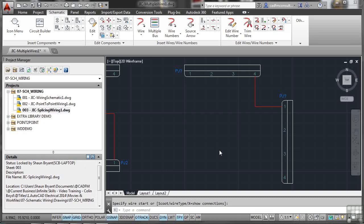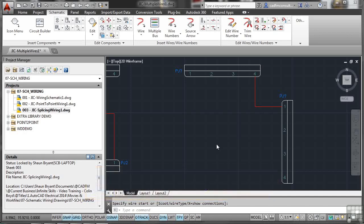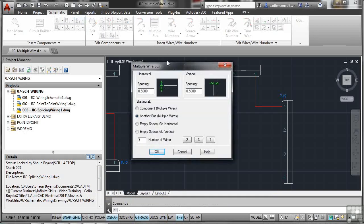When placing wires onto a drawing, you can place multiple wires at once. With two connectors — the basic ones with four connectors each — go to the schematic tab on the ribbon, then Insert Wires and Wire Numbers, and select Multiple Bus. Set the spacing to one inch by one inch. You can choose component multiple wires, another bus, or an empty space — horizontal or vertical — since you might be setting up wiring without connectors at this point.